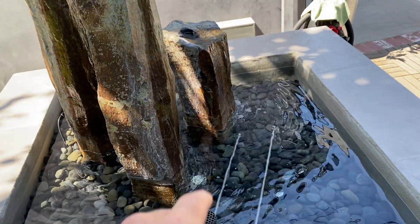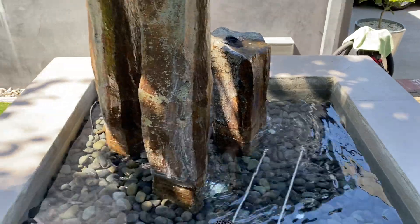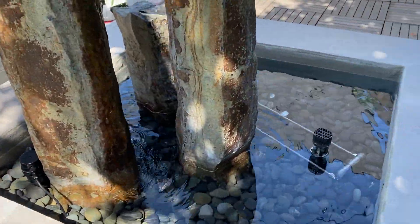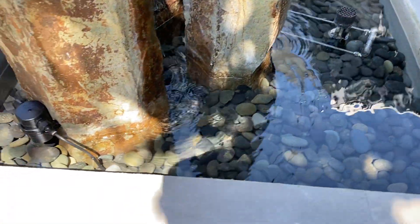We just repaired this fountain and we had to run electricity into it from the bottom, cut a hole in it, and run all our wires — a lot of work.